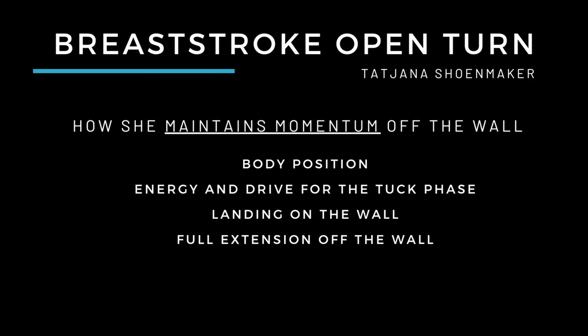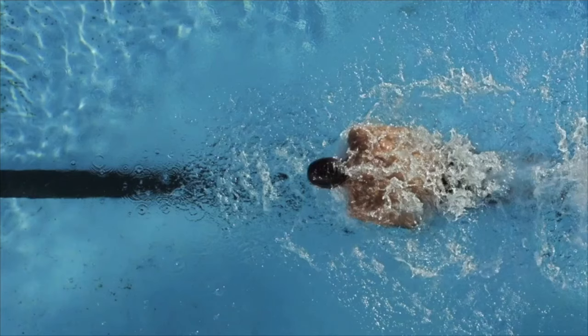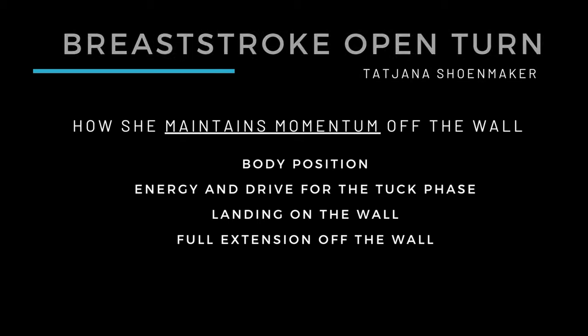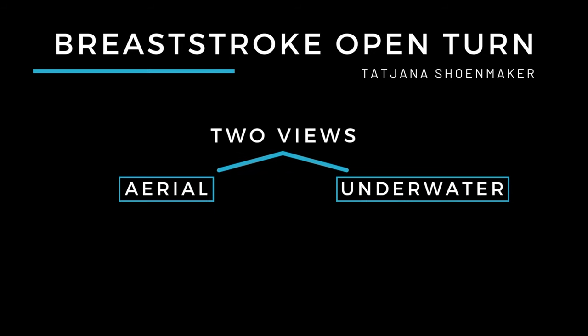Hey swimmers, welcome back to this part two episode analyzing athlete Tajana Shoemaker's 200 meter breaststroke, specifically on her turn and how she's able to maintain momentum off the wall. That is through four key highlights: her body position, her energy and drive from the tuck phase of the turn — tuck meaning when her knees drive in — her landing or foot placement on the wall, and her full extension off the wall when she is gliding. You're going to be looking at it from two separate views: one from an aerial shot as well as underwater from the side. Think of it more as she's swimming towards the wall like a slingshot.